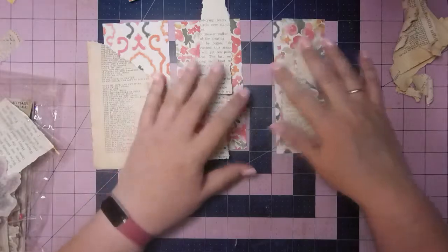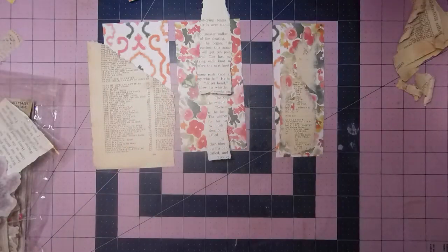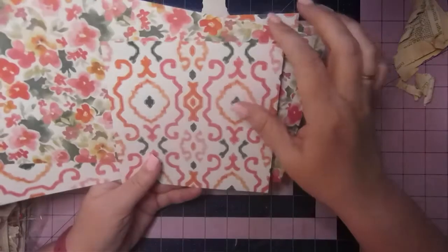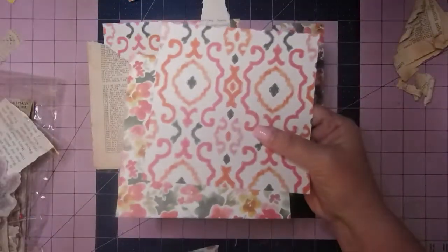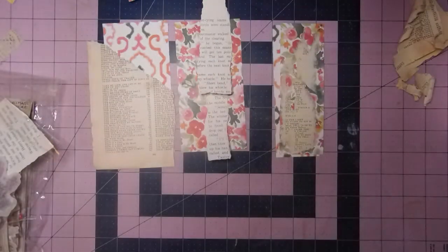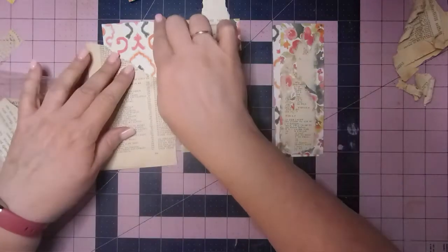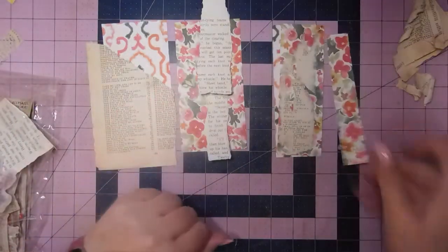I've just been sitting here playing a little bit. I took two 12x12 pages and cut them down so that I had a 6x6 from each. That leaves me with a 6x12 for later, and a 6x6 for later. And then I cut 3 and 2 and that left me with a 1.